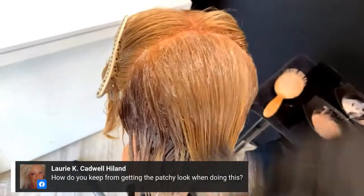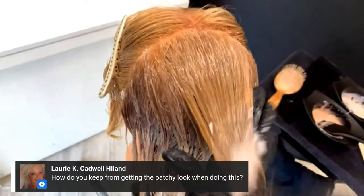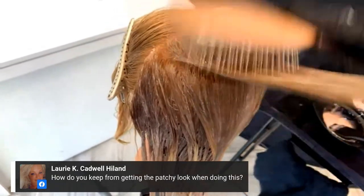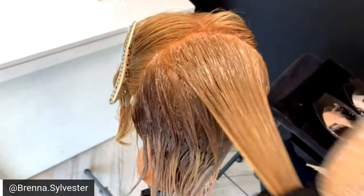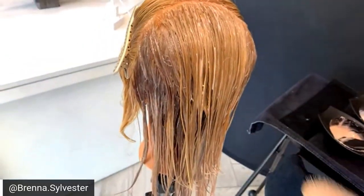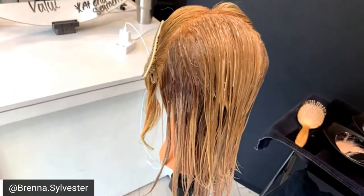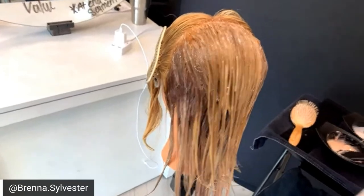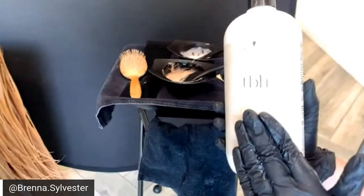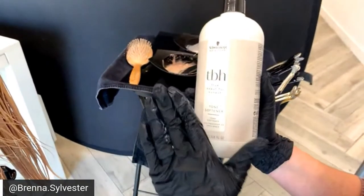I use this in the salon probably a couple times a week — I'm obsessed with TBH. Lori wants to know how to keep this from getting patchy: if you create full saturation between the two and brush through, you will not get any patchiness — it's going to be a beautiful, even blend. If you do it on dry hair, my recommendation is to use the tone softener as a blending agent. It has shea butter, macadamia oil, and argan oil.